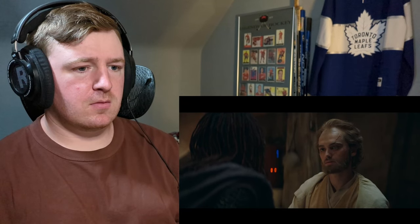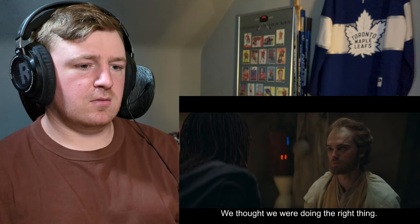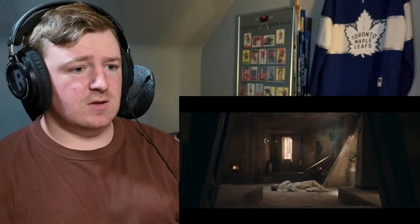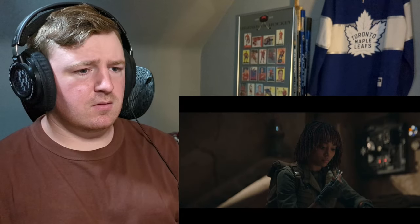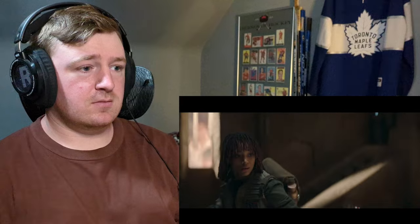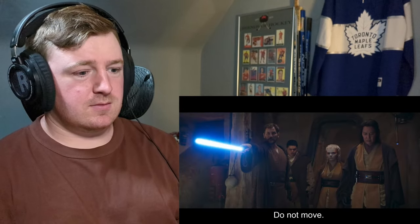I've been waiting for you, buddy. So maybe they did do something. Don't get yourself in trouble — forgive me. We thought we were doing the right thing. Oh shit. You just straight-up dragged it. They're gonna walk in and they're like, just standing over him. Oh my god. You look so guilty doing that. Step away from the body. I know what this looks like, but I can explain. Do not move.